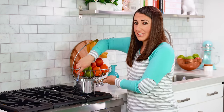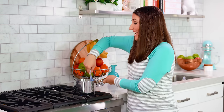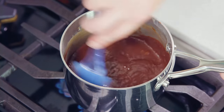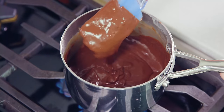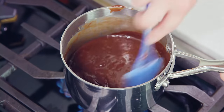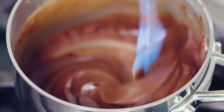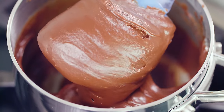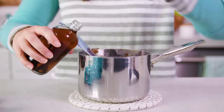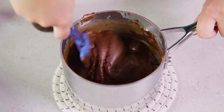Once the chocolate is all melted, continue cooking for about 5-7 minutes — it'll thicken as it cooks. After just a couple of minutes you can see it's already starting to thicken up, but keep going. Don't worry if it looks a little lumpy; just keep scraping the sides and bottom so none of it burns. You'll end up with a nice thick frosting. Then remove from the heat and pour in 1½ teaspoons of vanilla extract and stir it in.